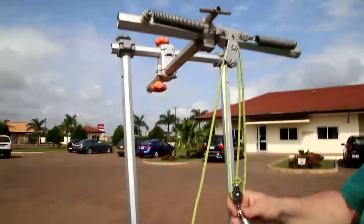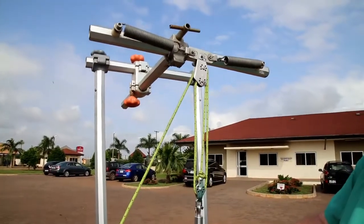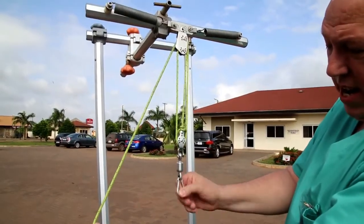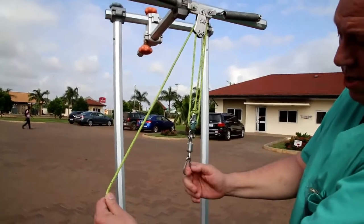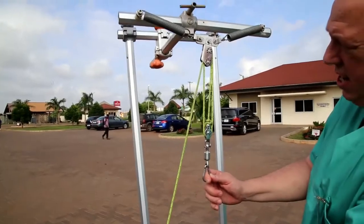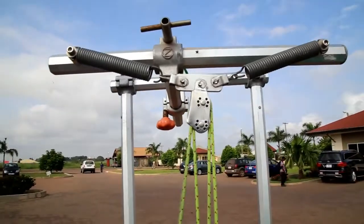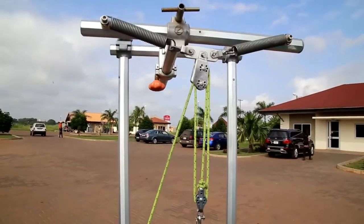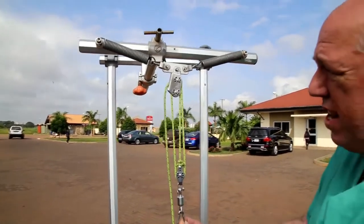We hook the traction unit itself to a halo ring, which allows the patient to rotate and move their head in any direction. Once we have this on a patient's halo, we can pull the string here to initiate load and lock it in place. I pull down to load it, lock it in place, and get the load on the traction system.